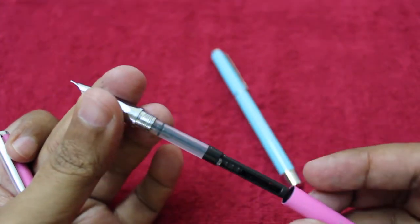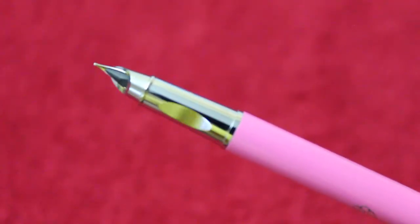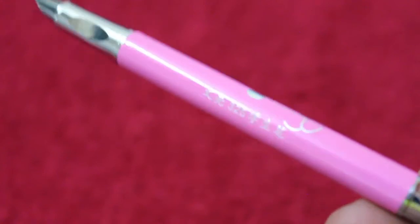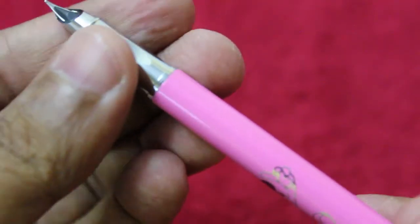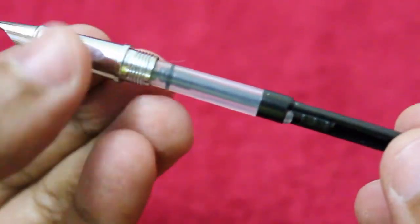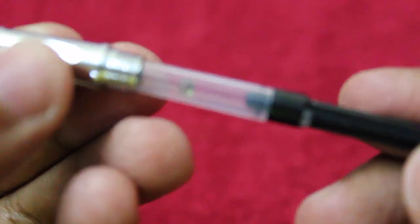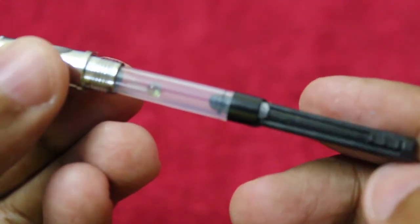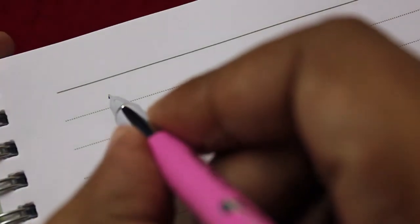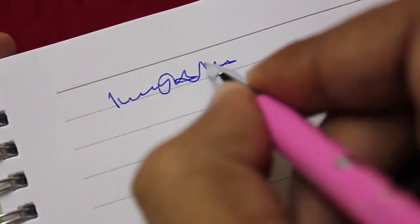They look quite stylish and quite well made. Let me give you a close-up of the design — I love the style of the nib. I really like the refill mechanism: as you can see, just slide the thing a few times and it refills. It also writes quite well.